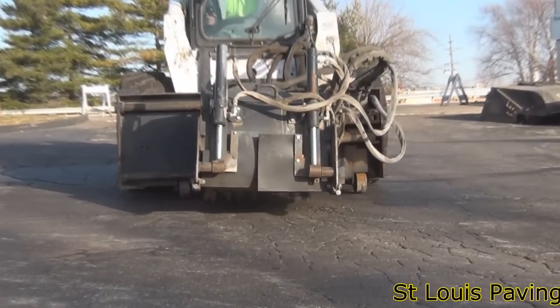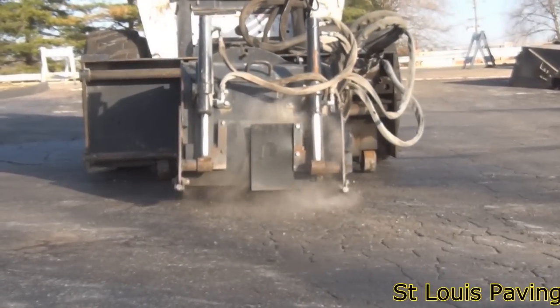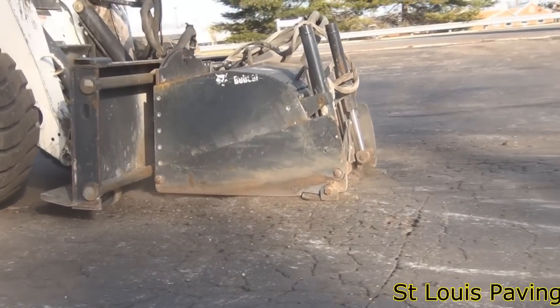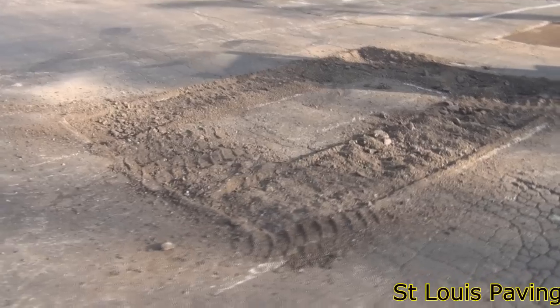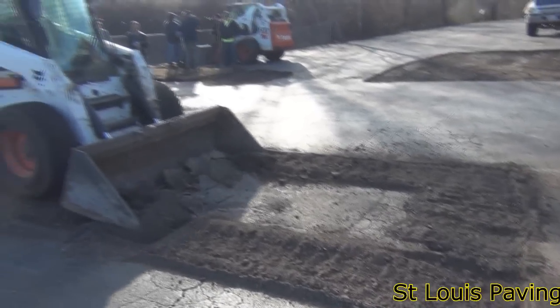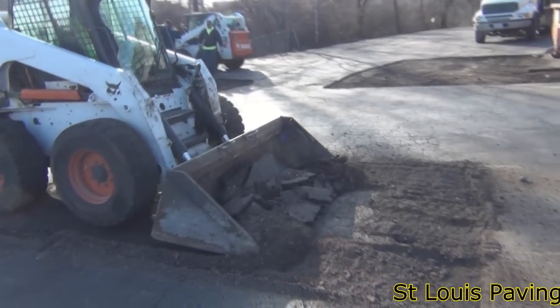We use a rotomill attachment or a slot cutter to grind the edges of each base repair. This makes it easier to remove the damaged asphalt. Once the mill grinds up the edges, the inner portion of the damaged area is pulled away from the rock base and hauled off to the dump.